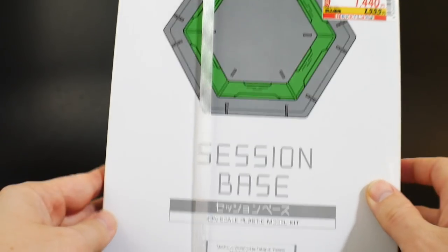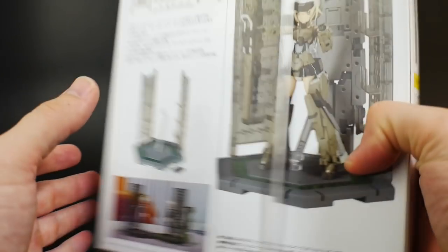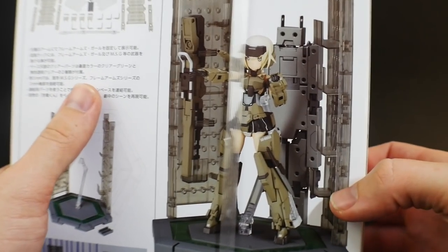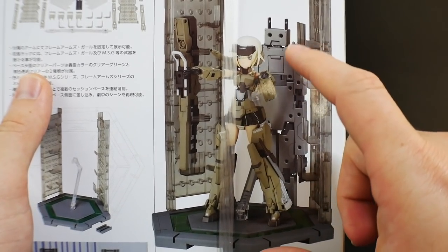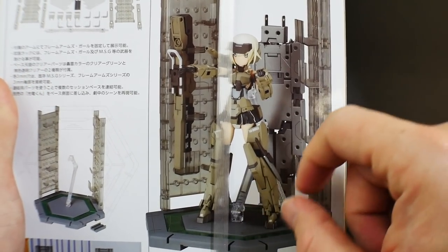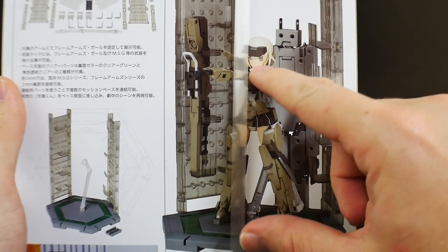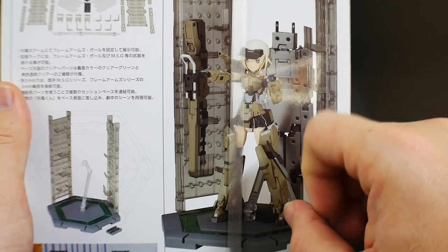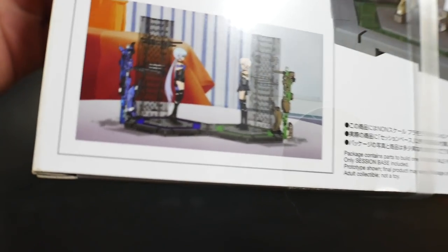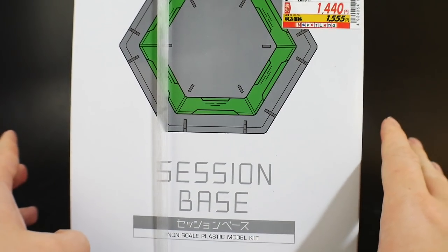I also picked up a session base alongside the Stylet — it's basically a little display base for Frame Arms Girls. I'll probably remove the side railings. One contest photo will be her standing in a neutral pose with the rifle, and another will use the stand for an aerial pose — maybe launching or firing the rifle. I might rewatch the anime to get better ideas for posing.